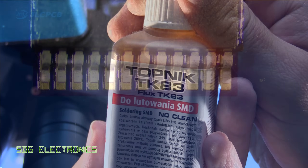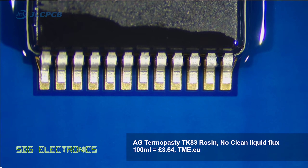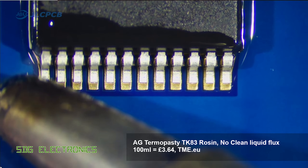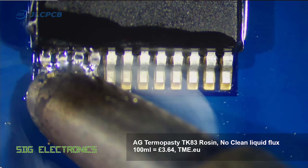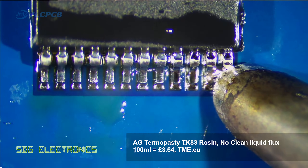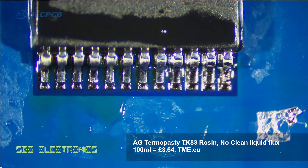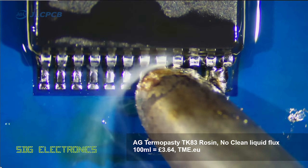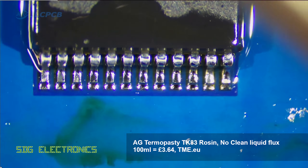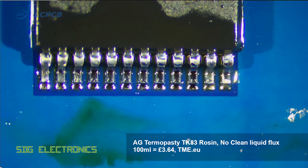This is the first liquid flux we're going to use, and it's applied with a little brush attached to the lid — a really nice application method that spreads very nicely into all of the joints. It flowed really well for the first 10 pins or so, and then started to tail off in its effectiveness. I'm not sure whether the flux boiled off or whether I just didn't solder those pins very well, but I seemed to get the same results on the other side of this IC.